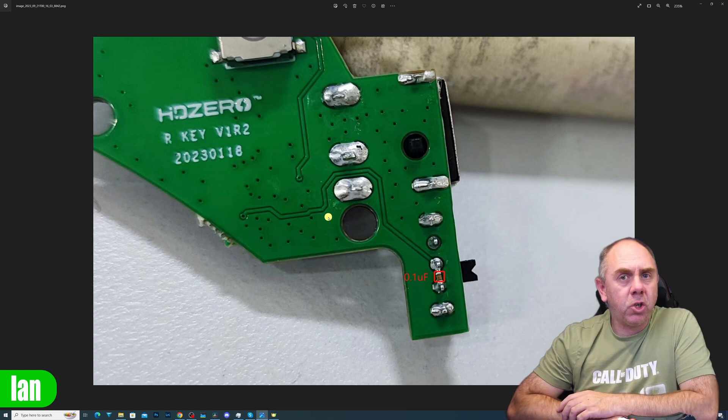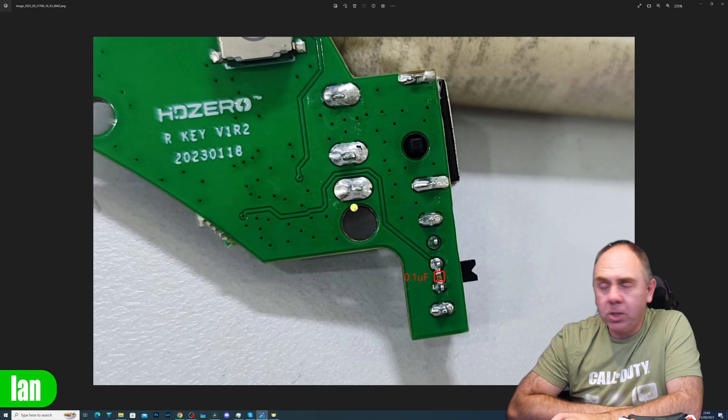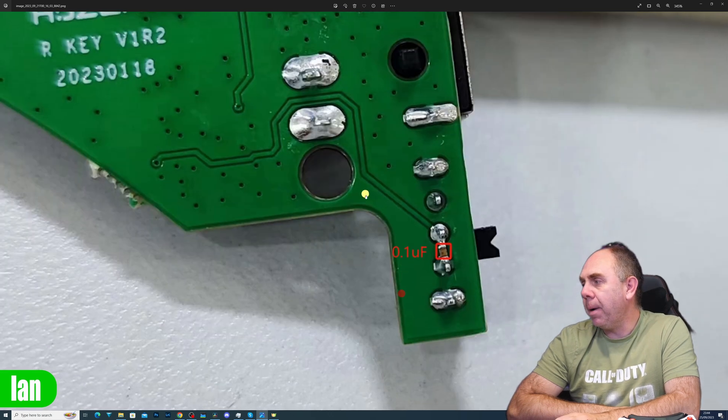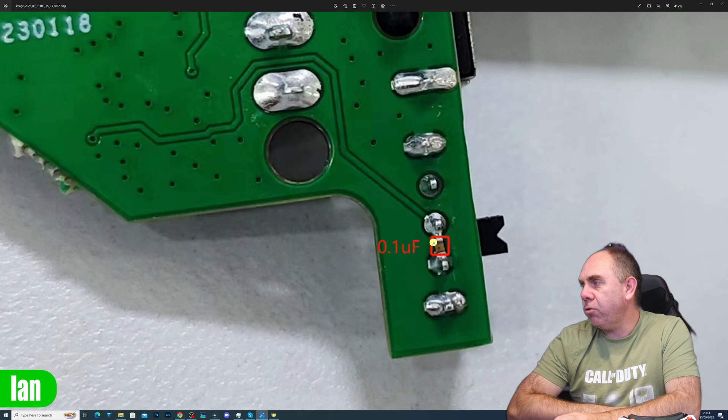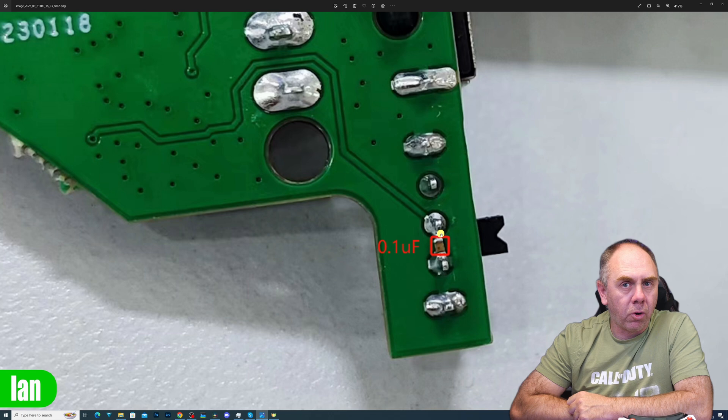That will solve the problem for the power cable. However, it doesn't solve the issue of the goggles rebooting when you're getting close to them directly. There is a mod you can do internally to the goggles. I'm not going to actually do it in this video, but I am going to show you an image on screen of what Carl shared with me. It allows you to prevent the goggles rebooting altogether as a result of Crossfire. The simplest place to do it involves soldering a 0.1µF capacitor across the power switch. This is the power input board — you've got your power input connector, and your power switch next to it. Soldering a 0.1µF cap across those two pins will prevent the goggles rebooting altogether when Crossfire gets too close.